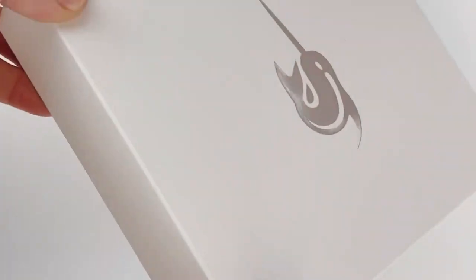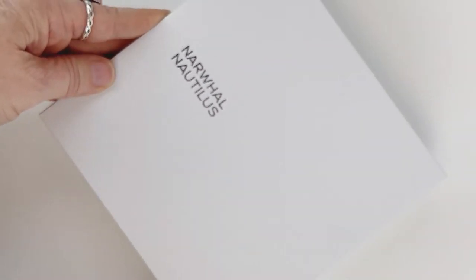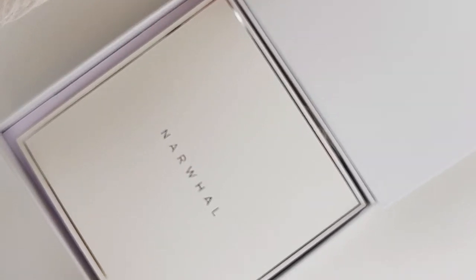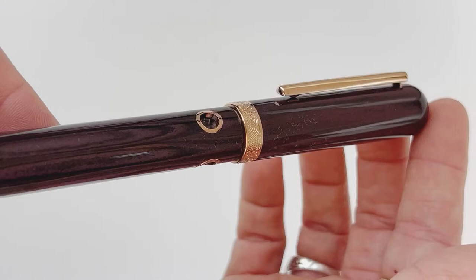Today we have a fun unboxing for you. This is a Narwhal, now Navalure, previously Narwhal Nautilus fountain pen. This is the Stylophora Berry fountain pen that joined the Navalure Nautilus Ebonite fountain pen collection.